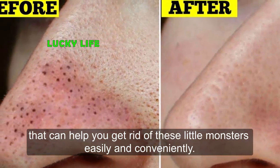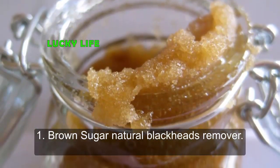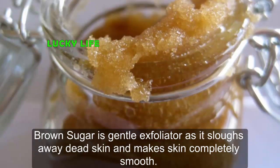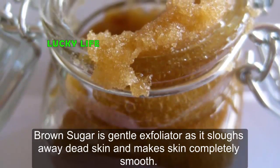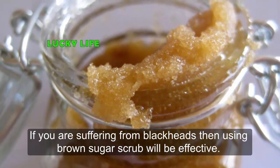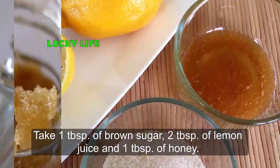One: Brown Sugar Natural Blackhead Remover. Brown sugar is a gentle exfoliator as it sloughs away dead skin and makes skin completely smooth. If you are suffering from blackheads, then using a brown sugar scrub will be effective.